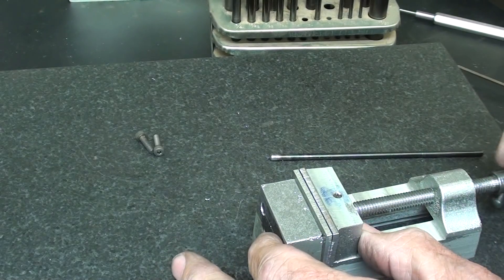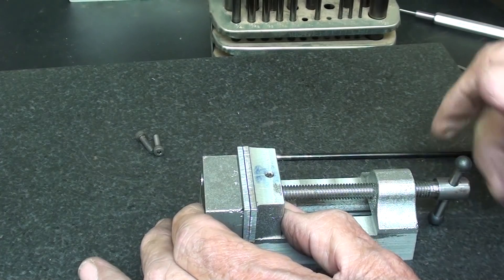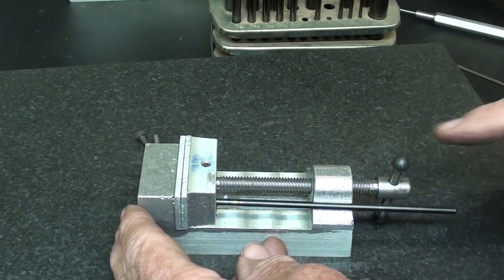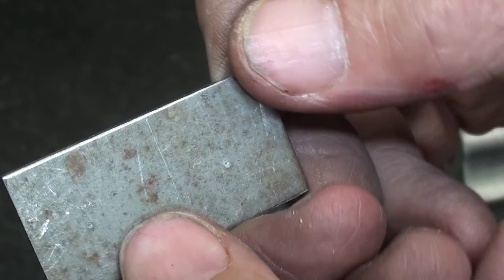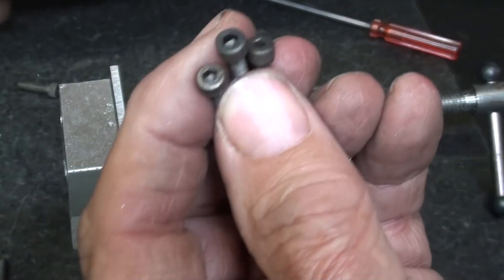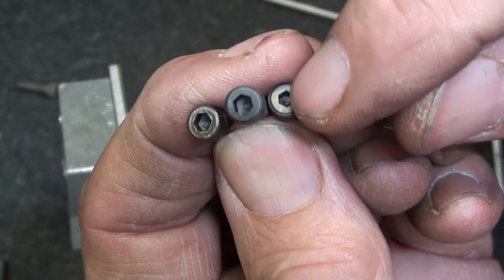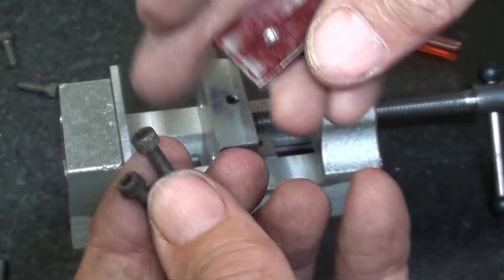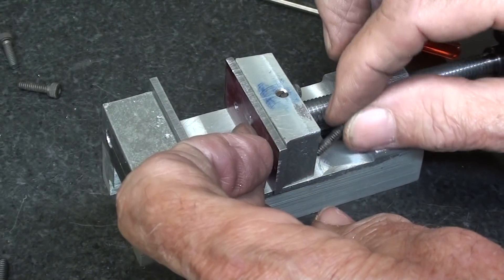I already tried it, but the transfer punch fits. I will drill and tap those off camera. These holes are tapped. As I look through here, I've got two different types of socket head cap screws. The older series has a smaller Allen wrench hole — I think that's the older series, maybe from the 50s. I don't know when they changed that over. These will definitely have to be cut off.